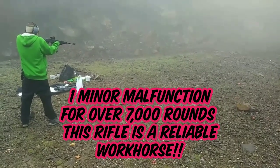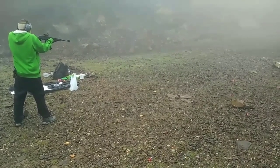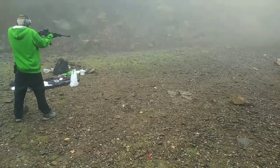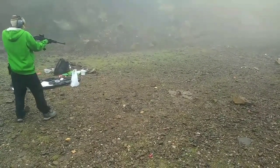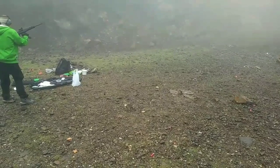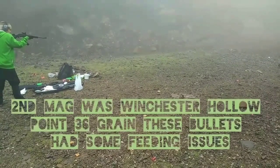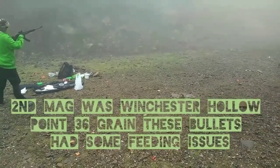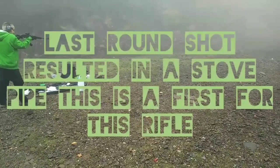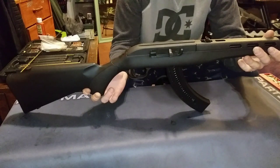Going hot. It doesn't like this new ammo, but other than that, it's been perfectly fine.